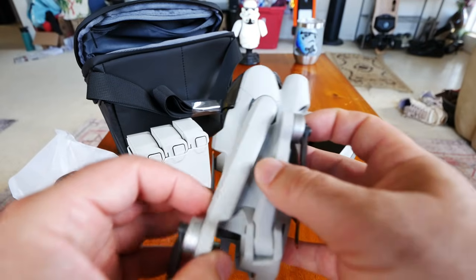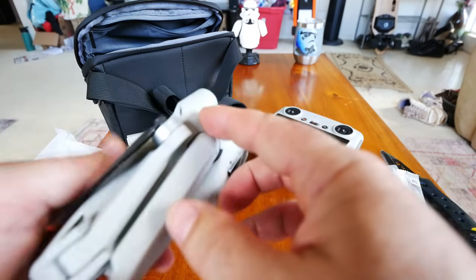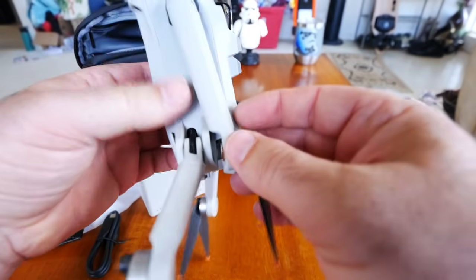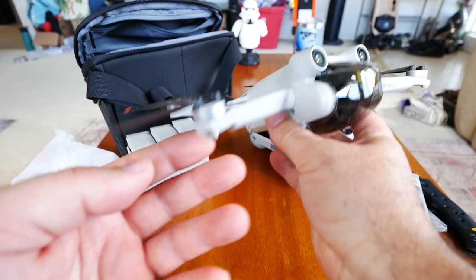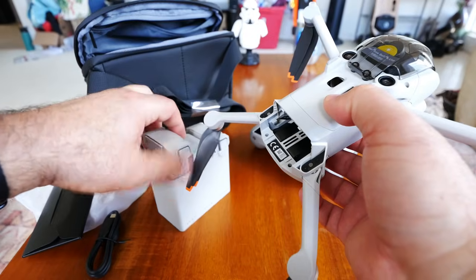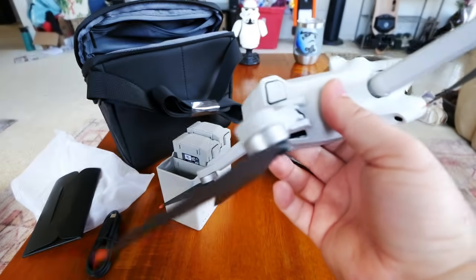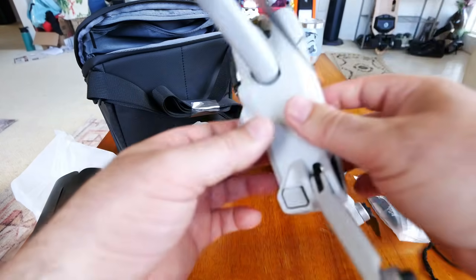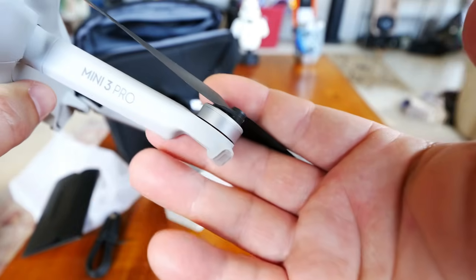What's cool about it is you can open either set of arms first, since the rear arms go straight back and the front arms rotate down forward — there's no landing gear legs to interfere. You can open whichever ones you want first. The feet are actually on the body here, and they'll also rest on the battery. There's no need for landing gear on the arms, which I think is probably an improvement and will also bring the center of gravity into the middle of the drone.